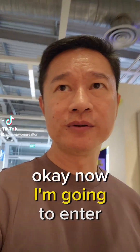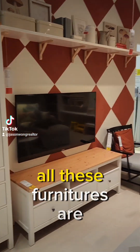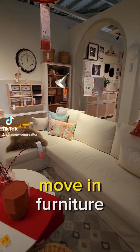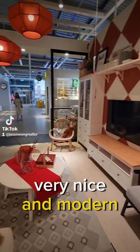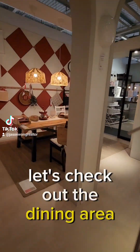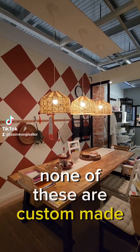I'm now entering the living room and dining room area at IKEA. As you can see, all these furniture are move-in furniture — none of them are custom made. But IKEA is able to recreate a very nice and modern theme. Look at how they match the mat to the table and also the lamps. None of these are custom made.